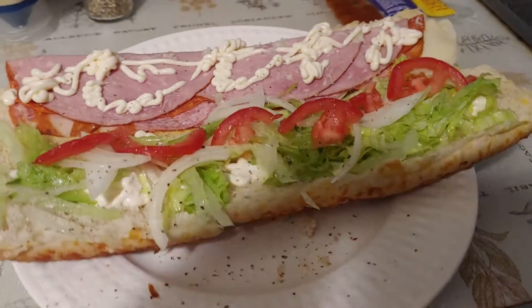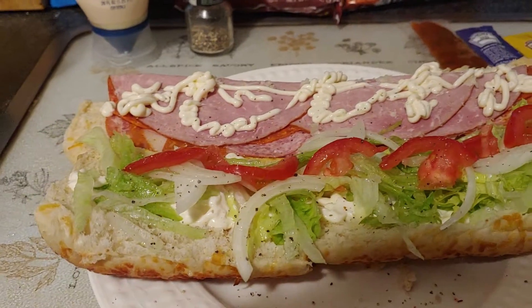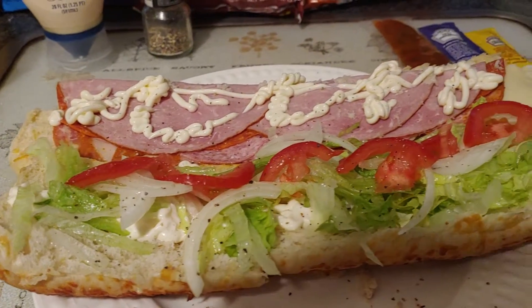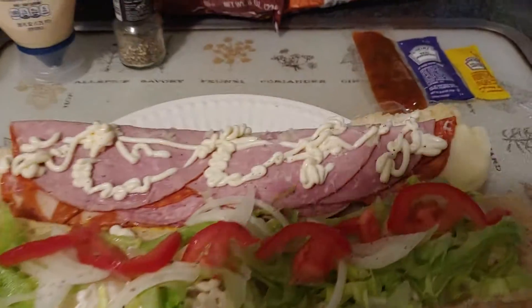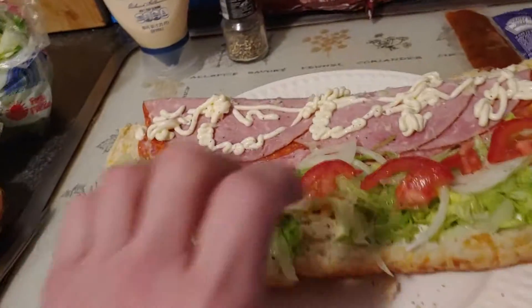This is a Walmart Italian sub. These are really good. I add my own fresh vegetables — tomato, lettuce, and onion — as well as some pepper. It comes with some condiments but I use my own, and it kind of looks like this on the outside.